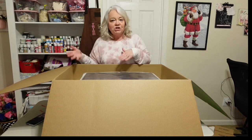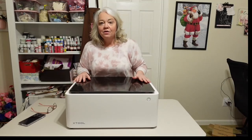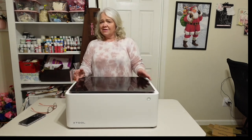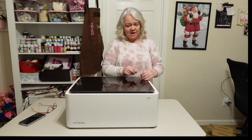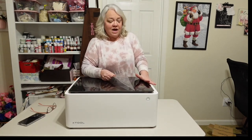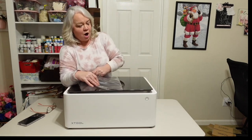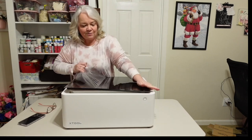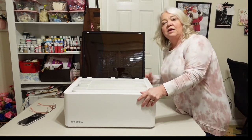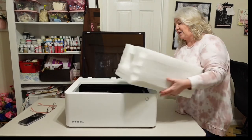I'm going to lift my machine and put it on the table. It's not that heavy — it's probably about 23 pounds. I've been sick so it's a little taxing for me to lift things, but I was able to get it up on the table and get the plastic off. It has a protective film over the glass that I'm going to peel off.